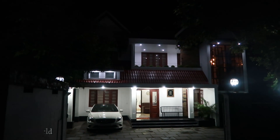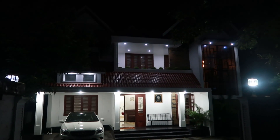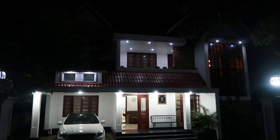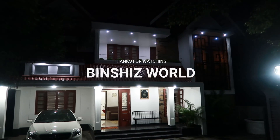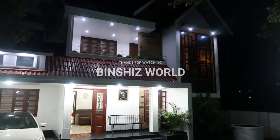This is the home tour. If you like this video, please like it and subscribe to our channel. Thank you for watching. Assalamualaikum.